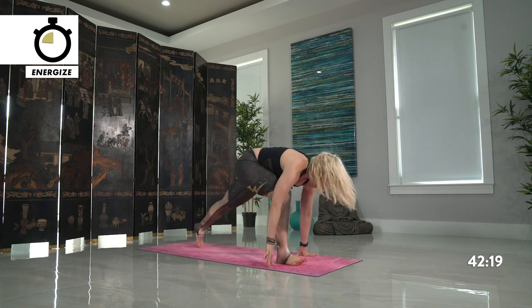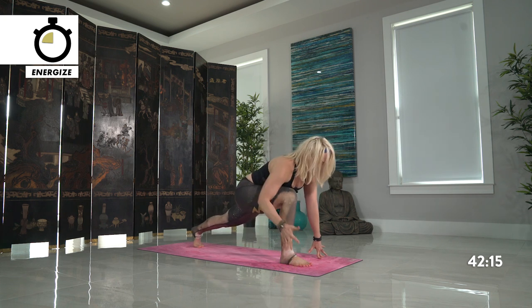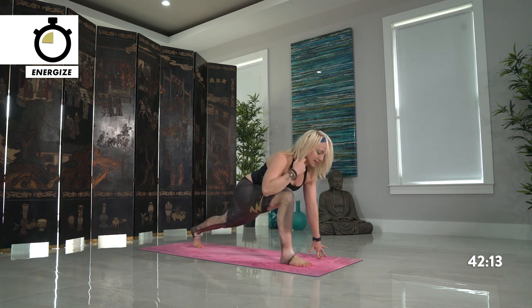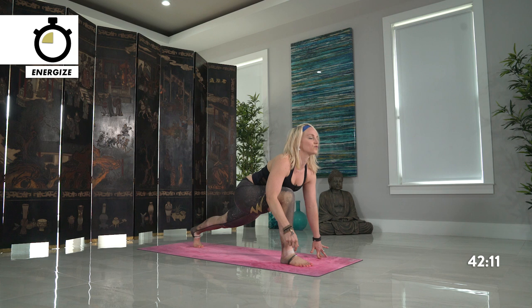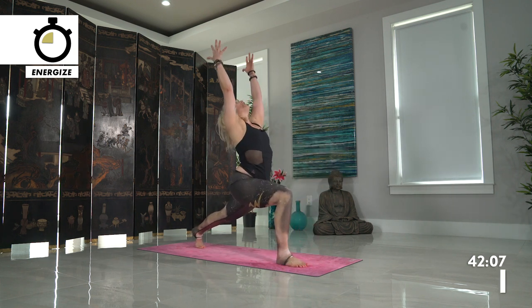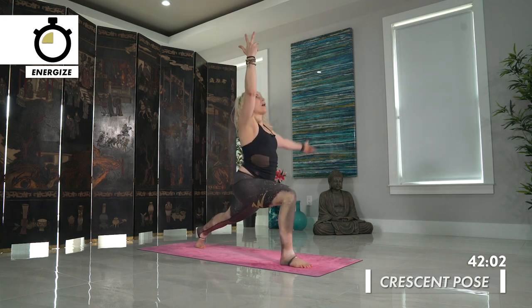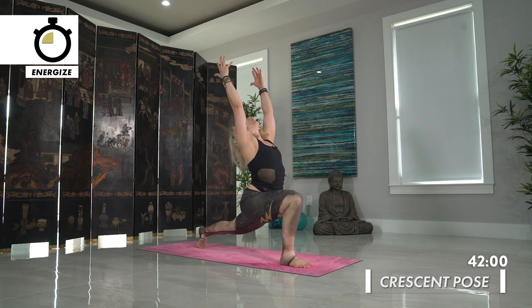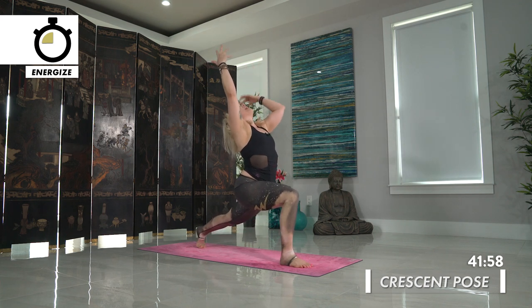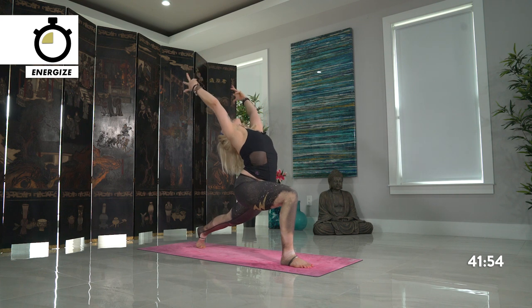Stepping forward, runner's lunge — we've been here before, this time we're going to add on. Engaging your legs as much as you possibly can, really press down into this front foot. Your next breath, inhale, rise your arms high for crescent pose. Seeing if you can build more fire by lifting your back heel higher and sinking down lower. If you want to add that element of freedom with a back bend, lift your chest high, look up.